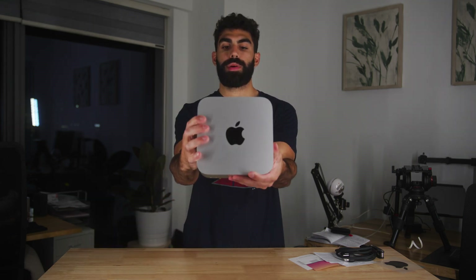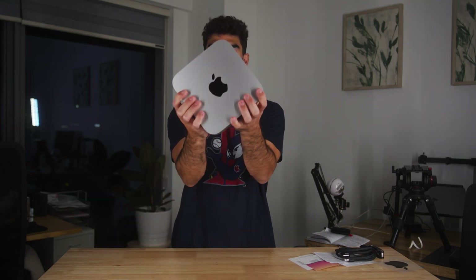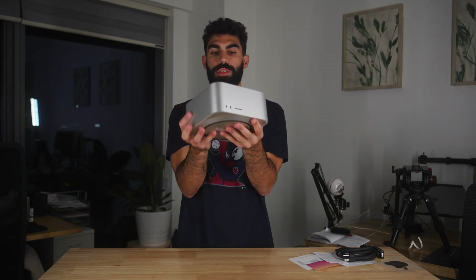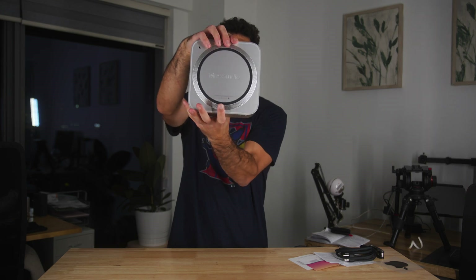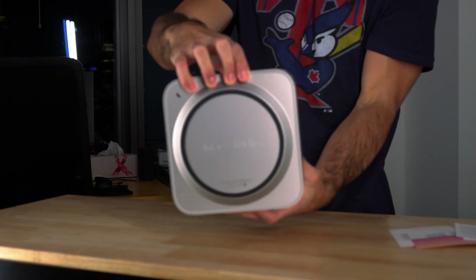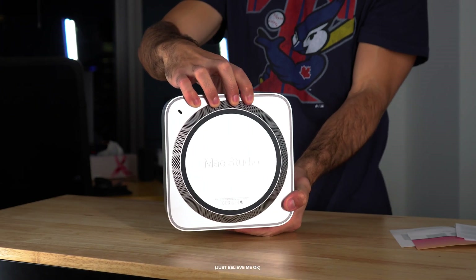This is the Mac Studio right out of the box. There's only one color option — it only comes in silver. You can see at the very bottom, the words 'Mac Studio' are etched right onto the desktop.